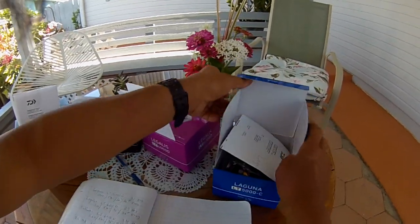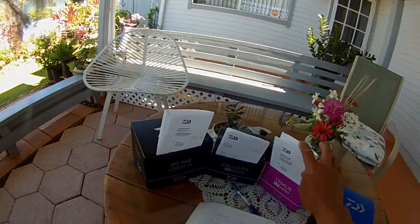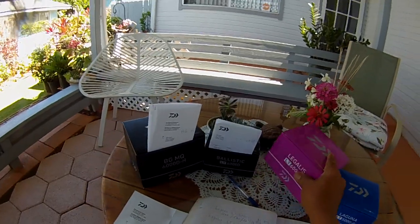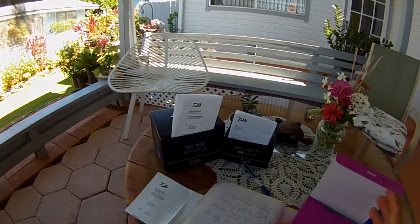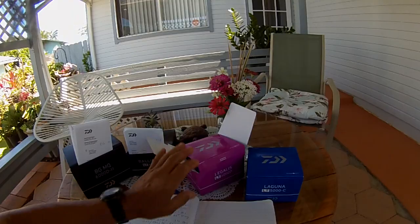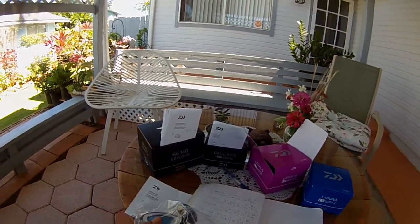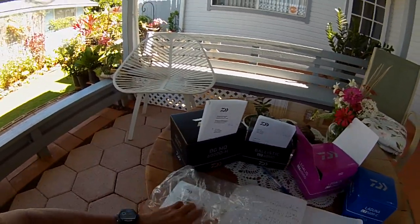The second one we sent in was the Legalis LT 6000D — 27 hours before failure, cranking rough. It weighs 11 ounces, 5-to-1 ratio, 36 inches per crank, and 26 pounds of drag. No big fish on this one — just small stuff.